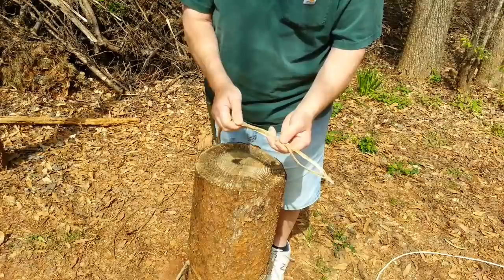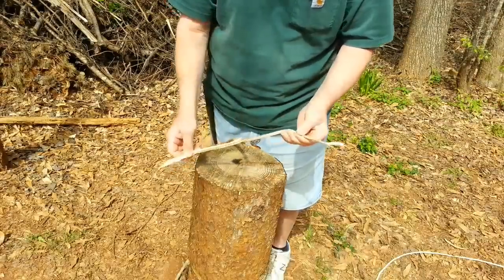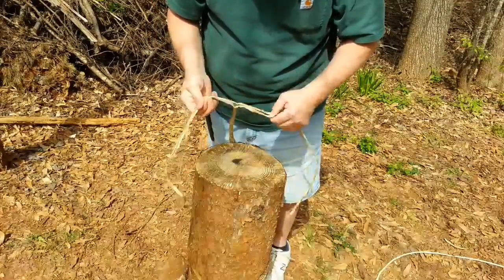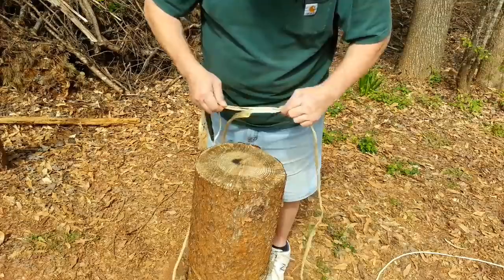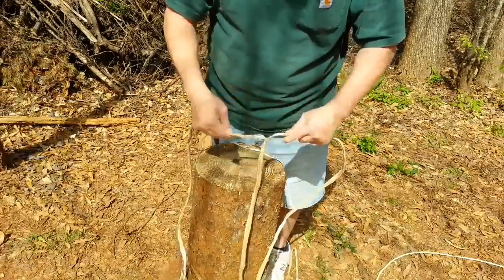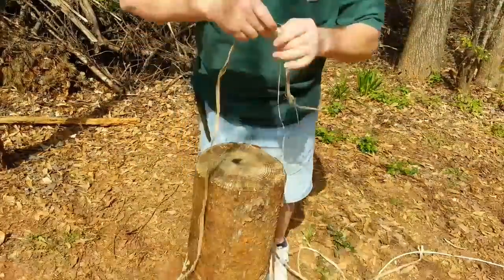You could just take this and twist it up several times and use that in the bow, but I like to reverse wrap it. Let's see if we can split it in half and maybe split it down one more time and then reverse wrap that. Long strands of cordage is a reverse wrapper's dream.